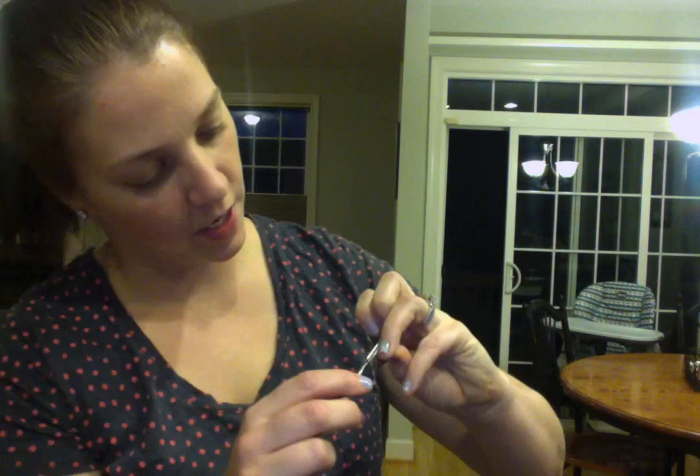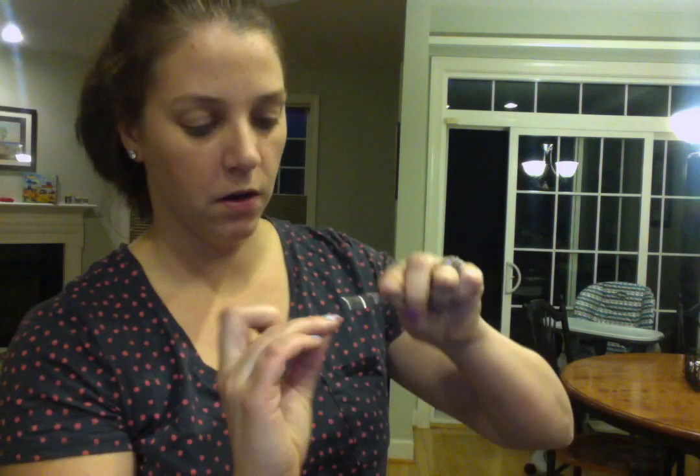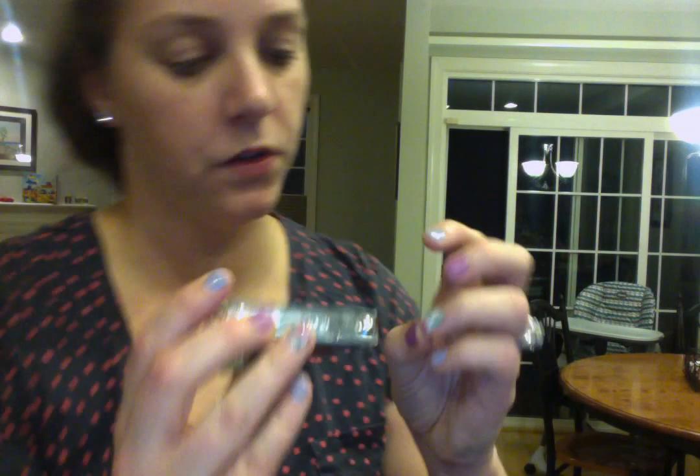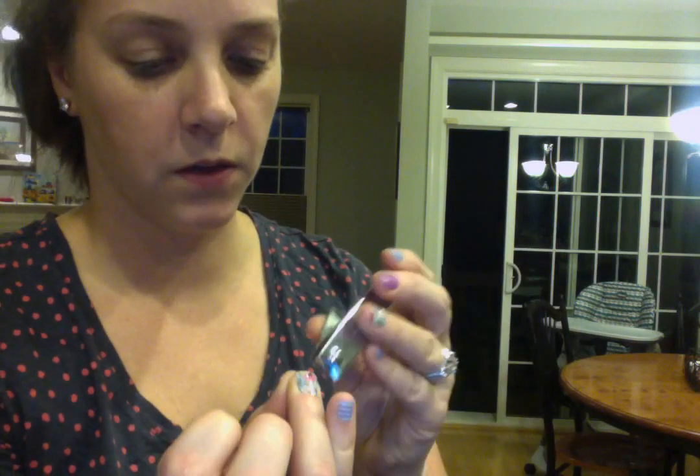I have about this much left of the wrap which I can use for my toes or another finger eventually. I'll put that back on the sheet. My next step is I like to use a spoon pusher — I heat it up in my heater just a little bit and then seal the edges to make sure they're good and sealed. I want a watertight seal and I want it to last, so I do that.